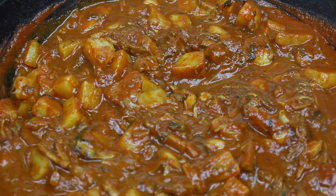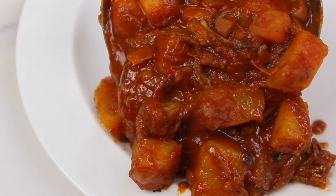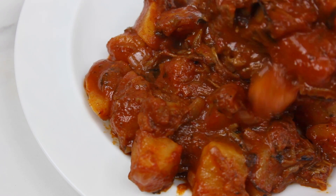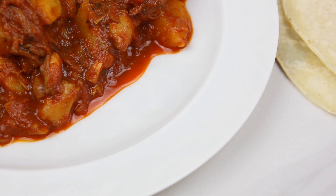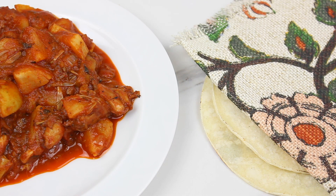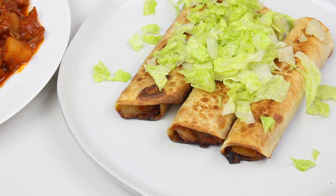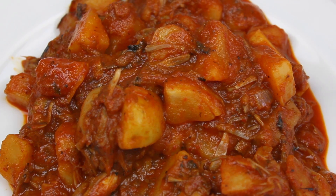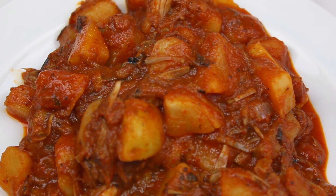The flavors have now intensified — this dish is ready to serve. Here is my jackfruit carne con chile colorado. Just look at this color, it is so amazing. You can enjoy this by itself or with a side of rice and beans and warm tortillas, or you can make these amazing taquitos. This stew was simmering for over 30 minutes so it is full of flavor.